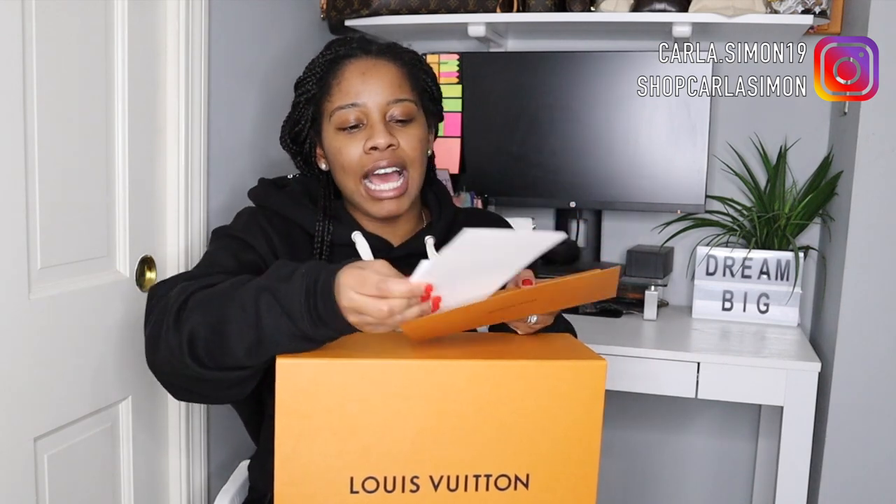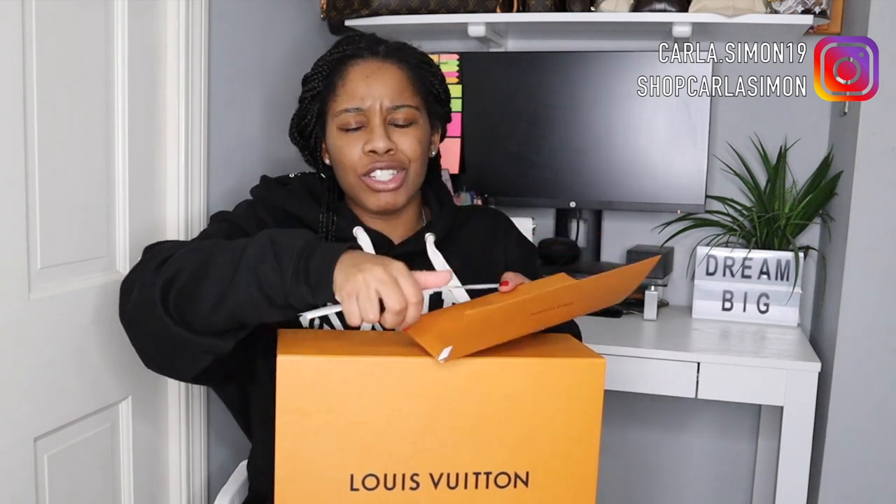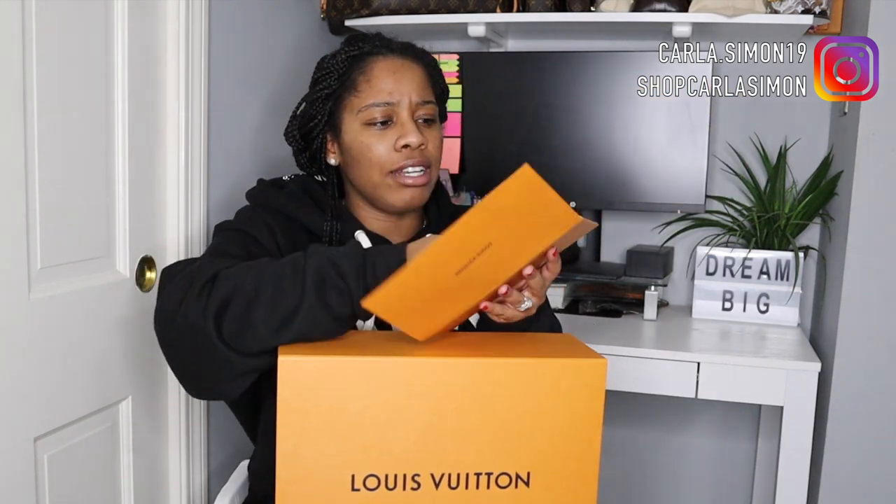First, let me point out that it came with this envelope right here. If you haven't purchased from Louis Vuitton — I did this online — it did come with this envelope, and inside it really just has the receipt, the return label, and exchange and return information. I'll put this aside and show you what I got.